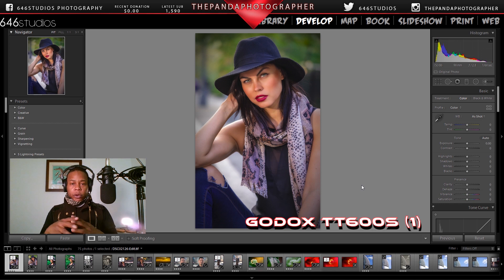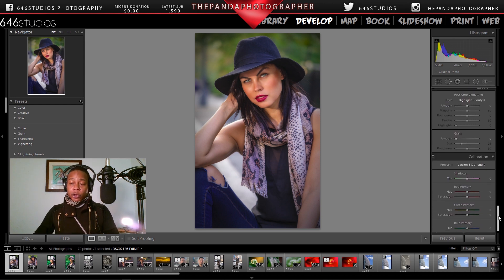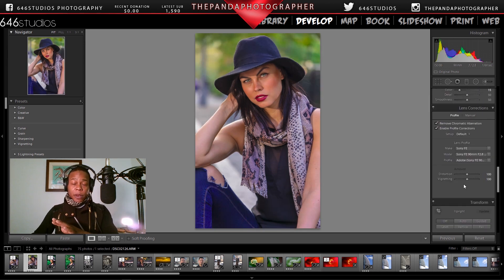The reason why I shoot at f/2.8 for all my portraits is because I want that detail, I want that sharpness. Some people will shoot wide open, but for me I just shoot f/2.8. I'm going to show you right now, broadcasting and showing you guys that I did shoot with the Sony FE 90mm macro lens for these images.